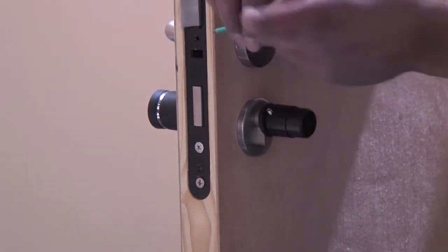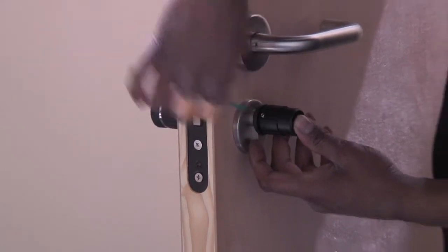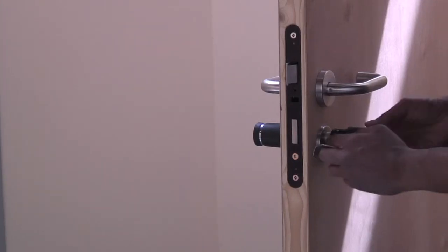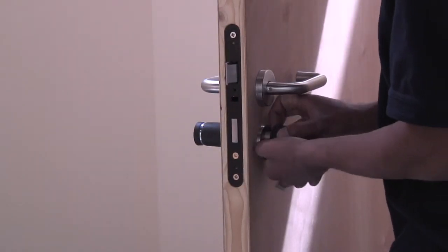Using an allen key, fix the screw in place ensuring it only goes to surface level. Align the threads to put the cover in place and turn so the threads catch and it screws into place.